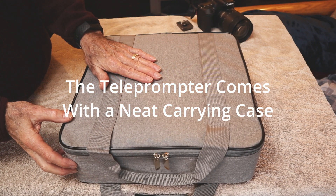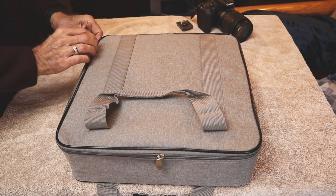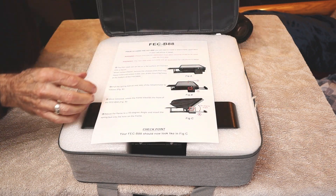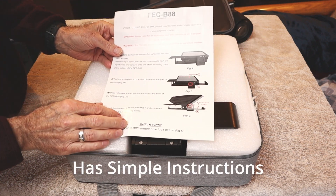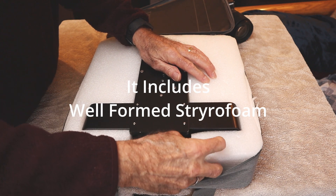This teleprompter comes with quite a neat little carrying case. It has a simple set of instructions and it includes some really well-formed styrofoam to keep the unit safe.